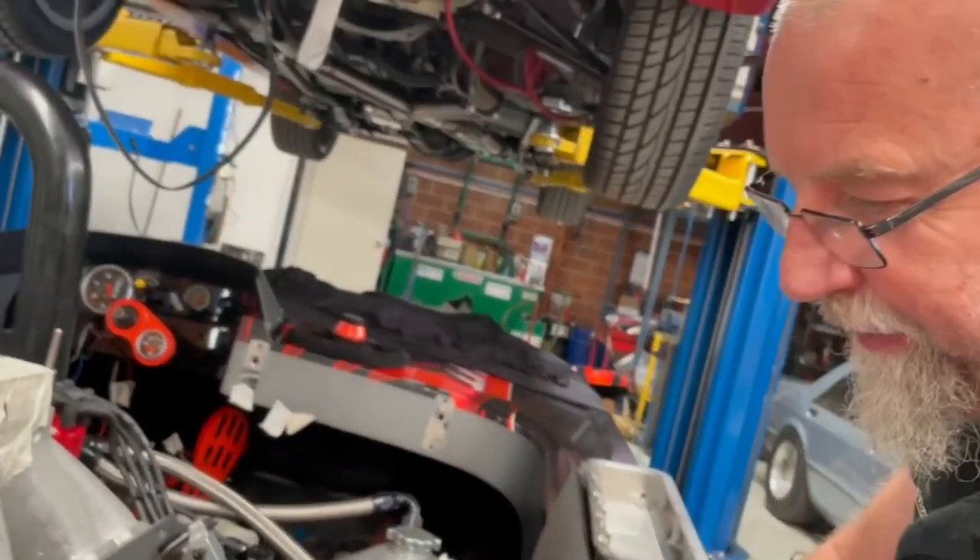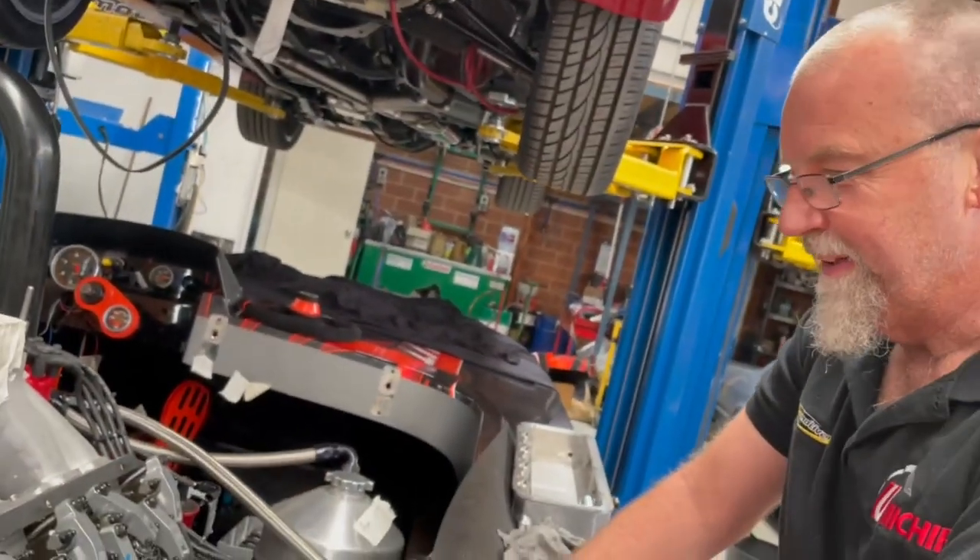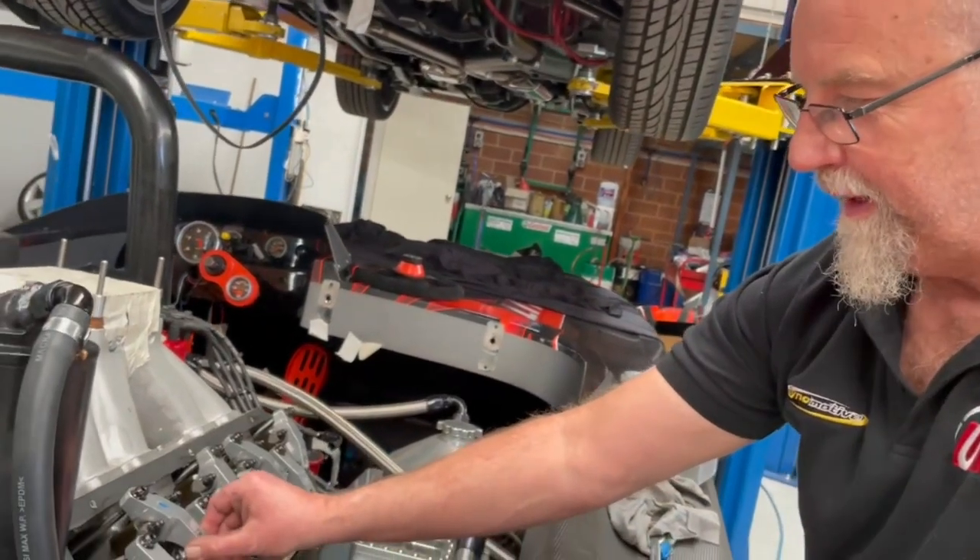It's done a whole bunch of racing and none of the valve clearances have moved. There you go — it can build an engine. Yeah, it's got some good parts in this thing.